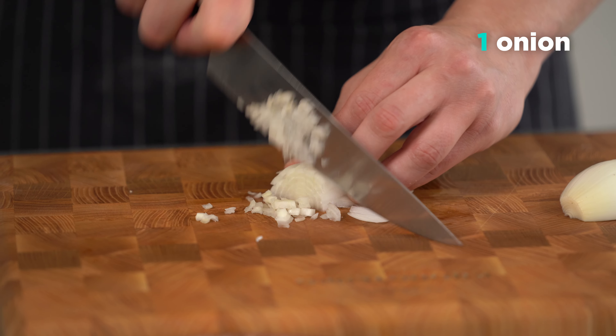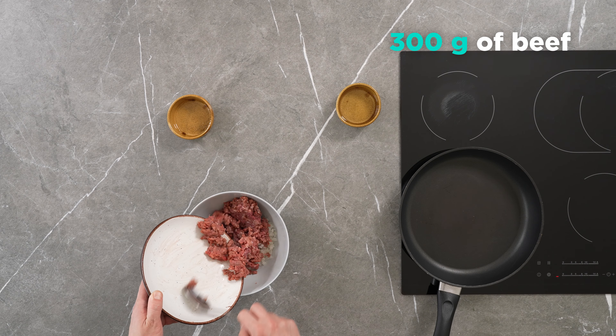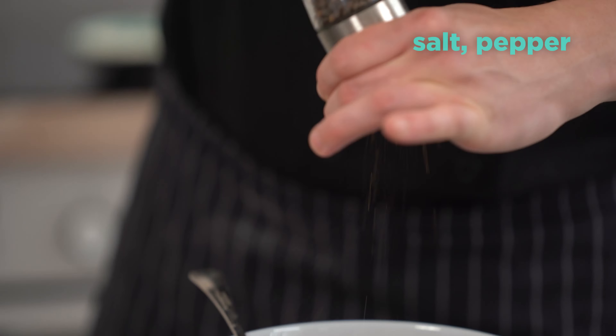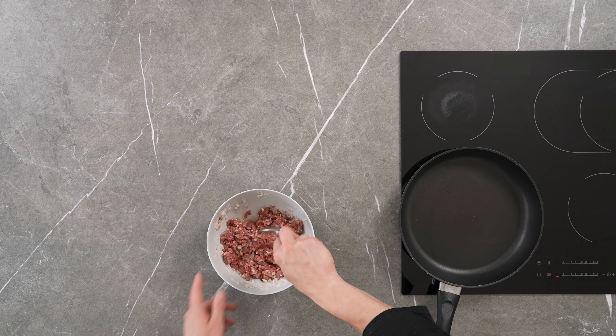Combine the chopped onion with the minced meat. Add salt and pepper to the mixture. I recommend adding 50 ml of water to the minced meat to make it more juicy.